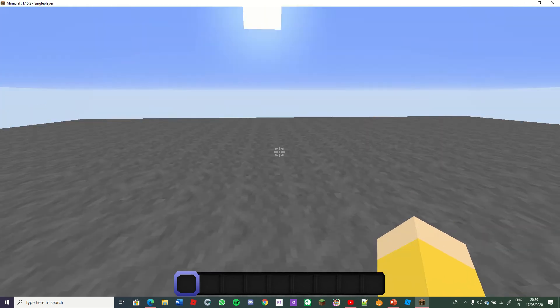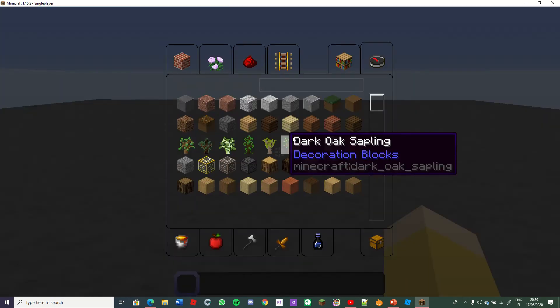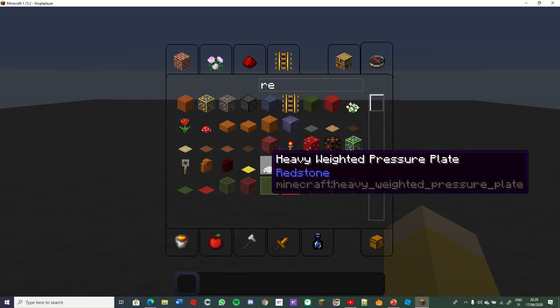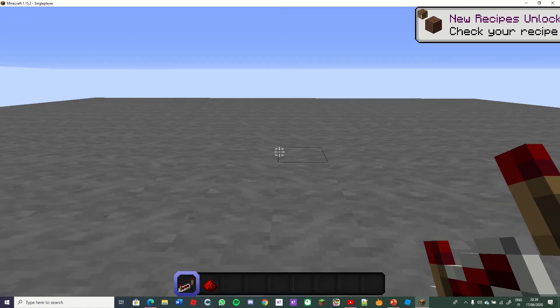Hello! This is a video where I show you how to make a simple redstone clock in some seconds. Everything we need is two redstone repeaters and four redstone dust.